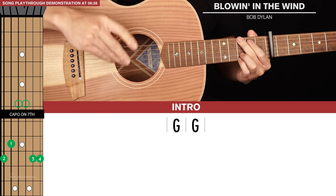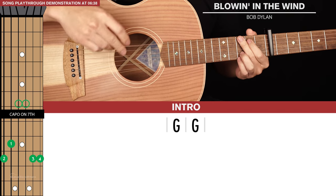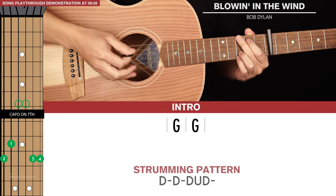Let's start with the intro — there are two G chords. Each time you see one chord within a set of brackets, that just means it's going to be played for a long strumming pattern.